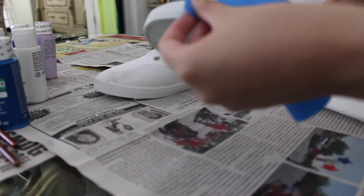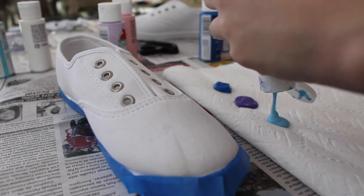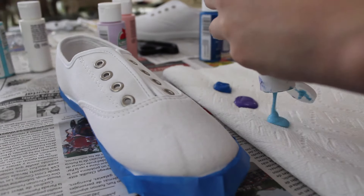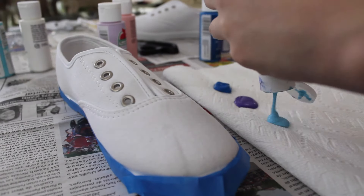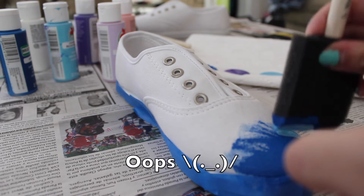Next, use tape to cover the sides of your shoe. Then use the brushes to do a dabbing motion on the shoe and just kind of paint however you want it to look. You can mix up any colors too, just make sure that they're easily blended. Also make sure that you dab the paint in and don't just spread it all around, or else it's not really going to work as well.